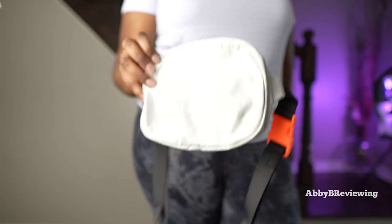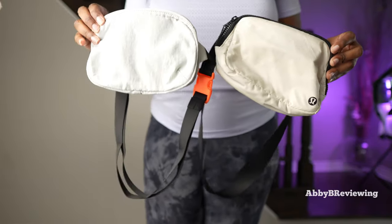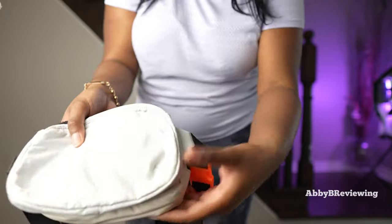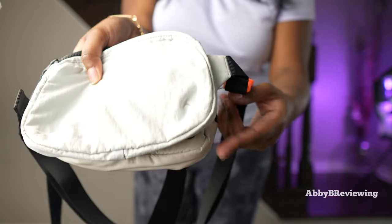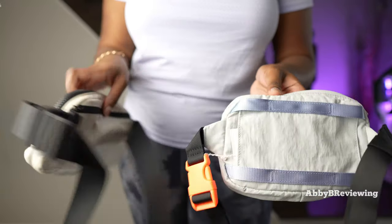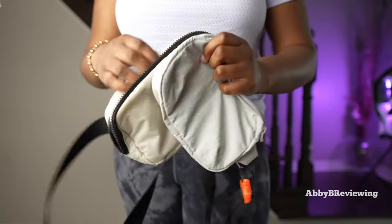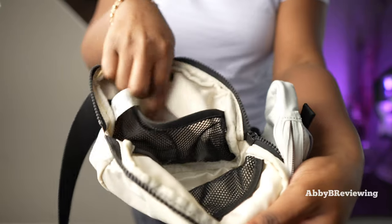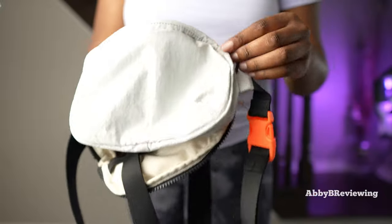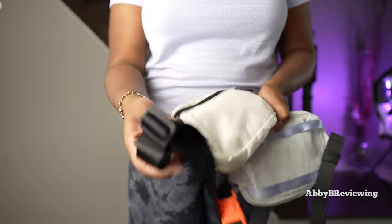Now I'm going to compare the belt bag portion of the Pack and Go Multi-Wear Backpack to the Everywhere Belt Bag. Right off the bat there is a difference in size — the Everywhere Belt Bag is a little bit longer and a little bit wider. On the back, the Everywhere Belt Bag has a back zippered pocket, which the Pack and Go belt bag does not have.